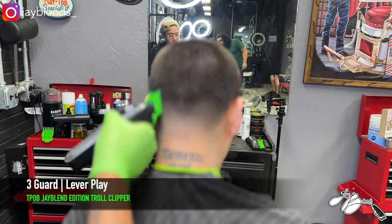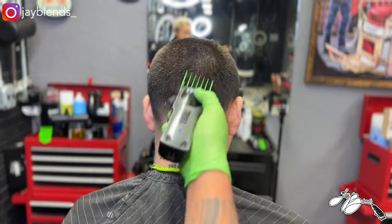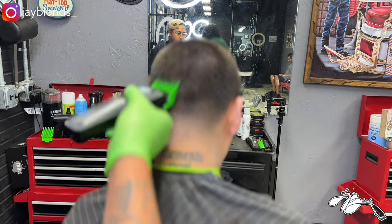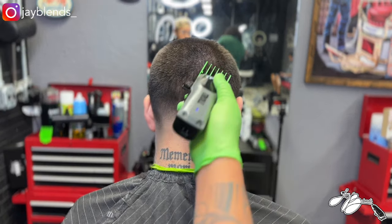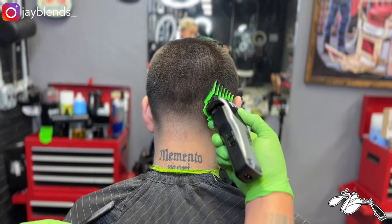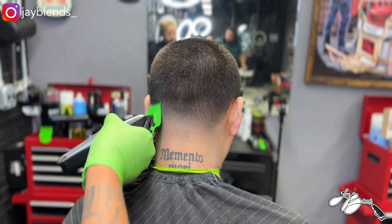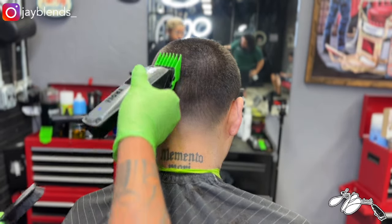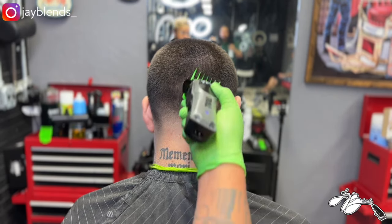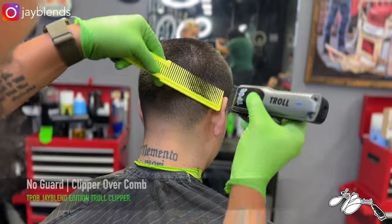If you have a process, it's very difficult to get lost in what you're doing if you maintain a system. A system will help you in the shop as well as with time management — it helps you get a process down for every hair texture and every client. You'll be able to gauge how long different haircuts take by doing the same thing over and over. Right here we got that number three guard, fading into that four guard on top, lever playing until we get it all blended into the bulk.